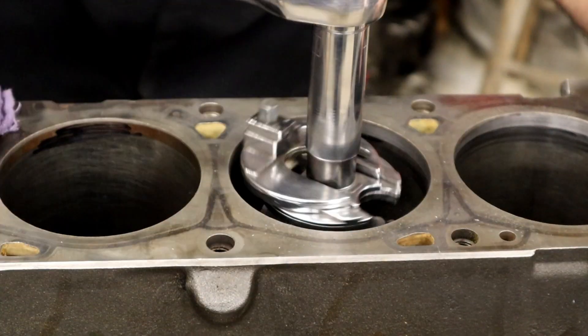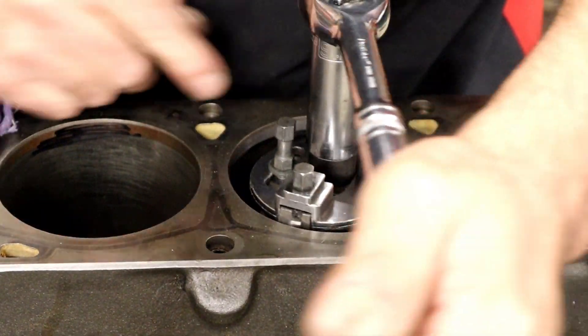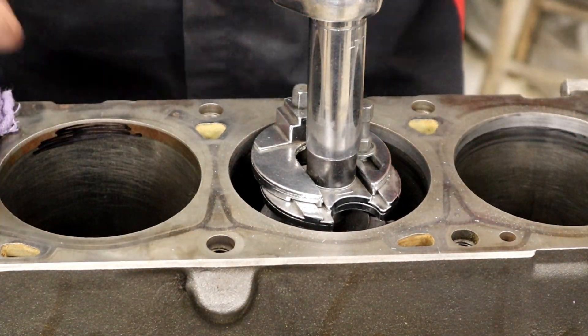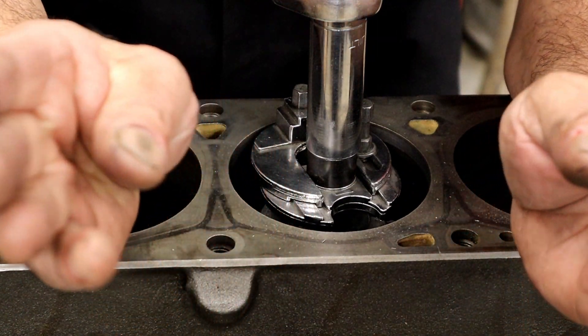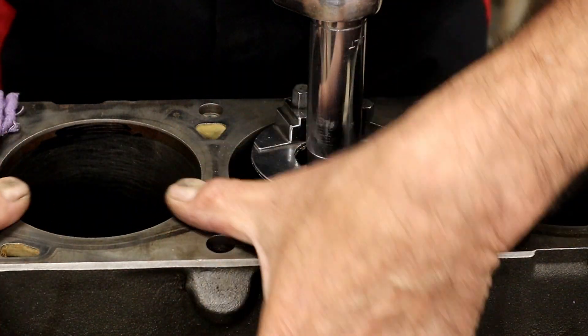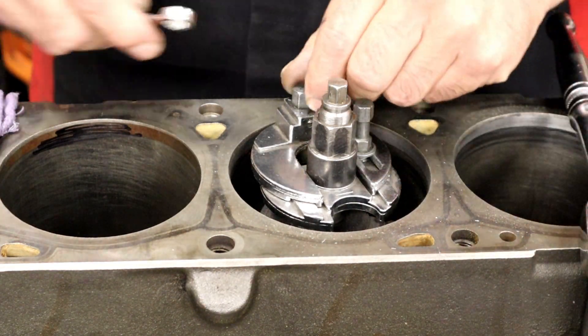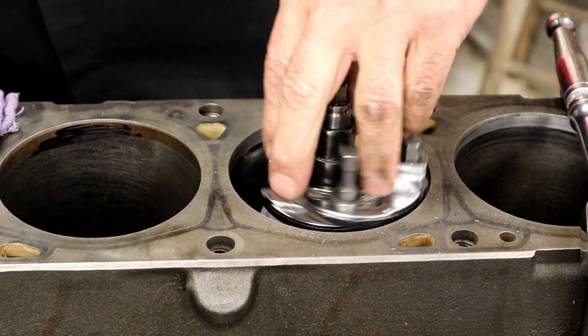Once I see it come all the way up and the blade is just now coming up to the top, we're done. If you keep going, it's going to keep cutting, but as it's coming out of the bore it's going to start bellowing out. The blade will just totally round off the bore — and you don't want that. You might as well have left it alone.